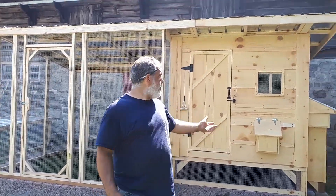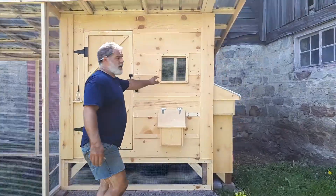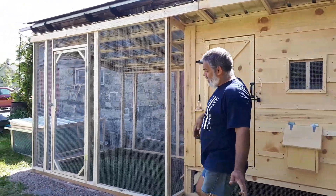Hi everybody, this is my model Kingdom. A Kingdom with a storage unit and a plexi for the winter. That's our biggest model. You have a nice enclosure that you can walk into.